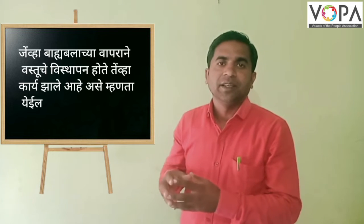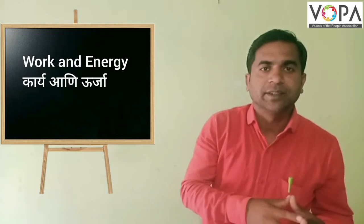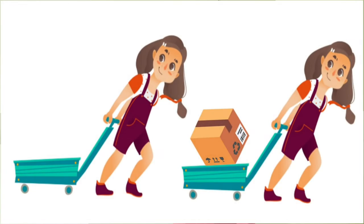Now we learn the topic work and energy. So in these two pictures, when did you feel more work was done? In the first picture, a girl is pulling an empty box, and in the second picture, a girl is pulling a loaded box. Then in the second picture, more work was done.